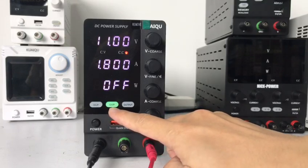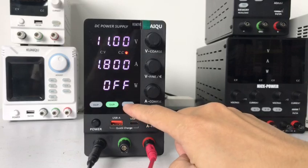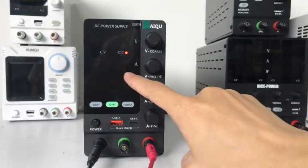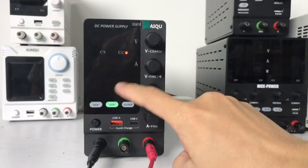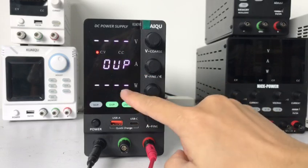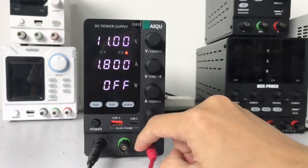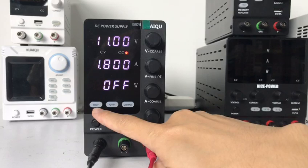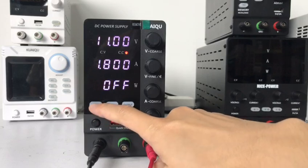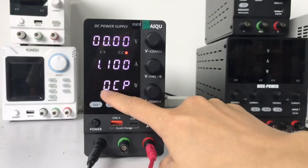The light will be green. And now we output. You see — over voltage protection. And now we test the OCP. It seems long press 3 seconds. Okay, OVP.